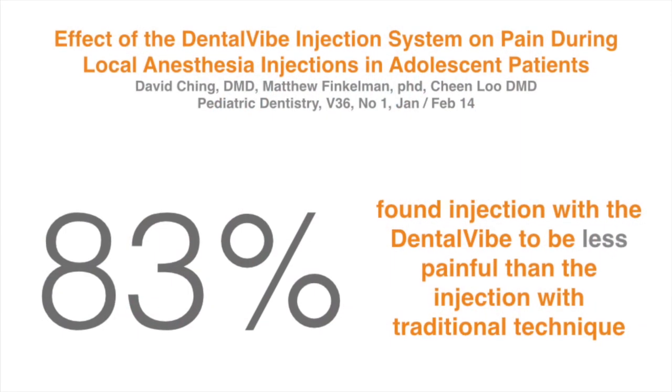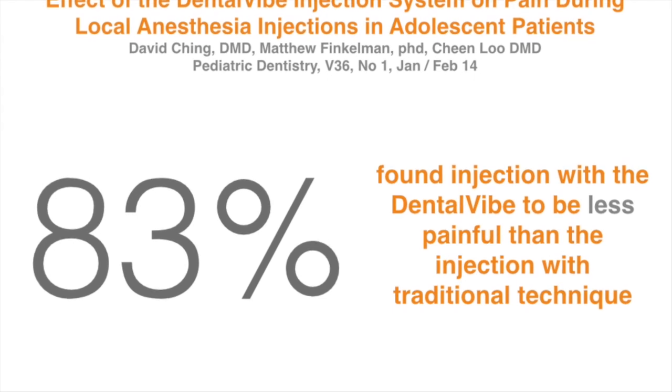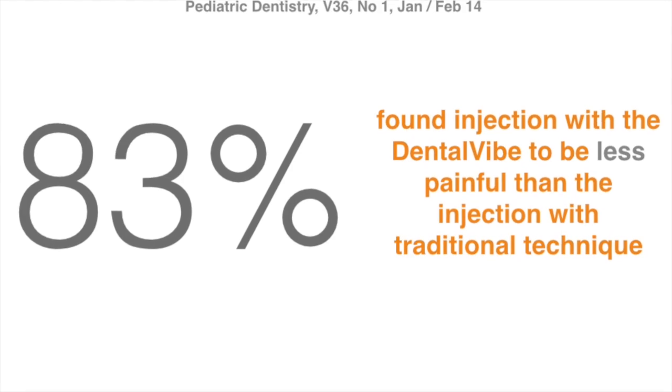In one study, the authors reported 83% of the patients treated with the DentalVibe system found the injection to be less painful than when the injection was done with a traditional technique.